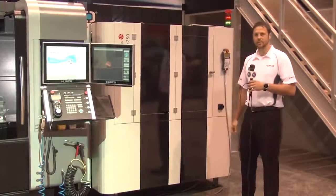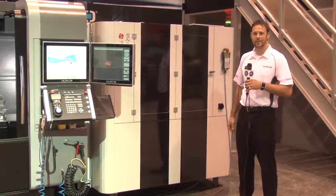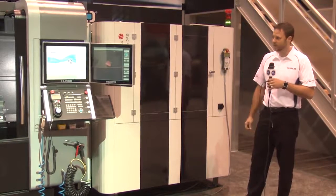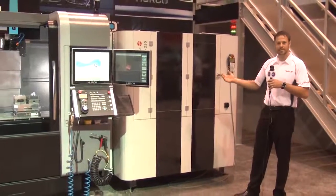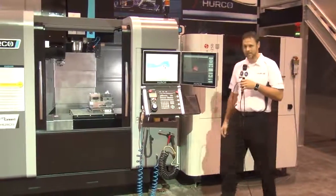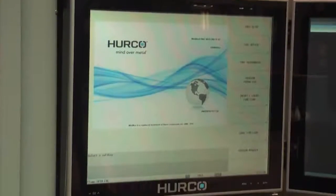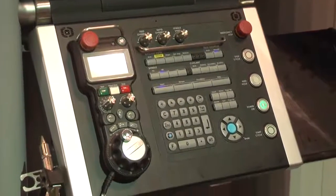Another thing we'd like to point out during your trip to IMTS this year is some of the things we're doing to help ease the use of automation with our CNC machines. The demonstration we have set up here: we have this AROA pallet changer hooked up to our VMX24 HSI. Essentially, we're just loading in several pallets into the machine to create several different parts. One of the things we've done to make this easy is what we call Hurco Job List, which allows you to queue up several programs and the control will send those to the robot as needed.